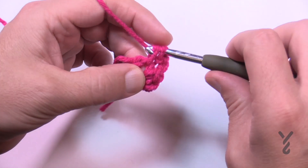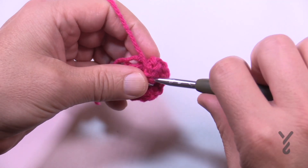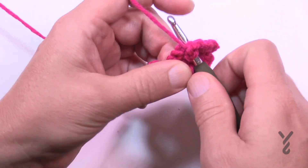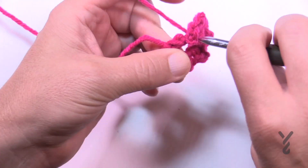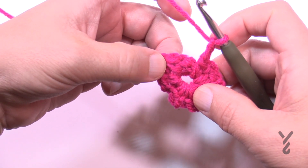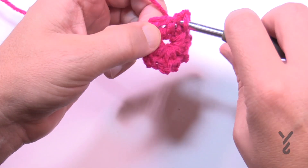This is the second one, chain two; third one, chain two; fourth one, chain two; fifth one, chain two - just push it around if you don't have enough space - sixth one, chain two; seventh one, chain two; and then the eighth one. Make sure you do the chain two after the eighth one, chain two, and you're going to join it to the very beginning. Before you do that, make sure you can count all eight chain two spaces: 1, 2, 3, 4, 5, 6, 7, and this one I'm about to join with the first single crochet makes number eight.